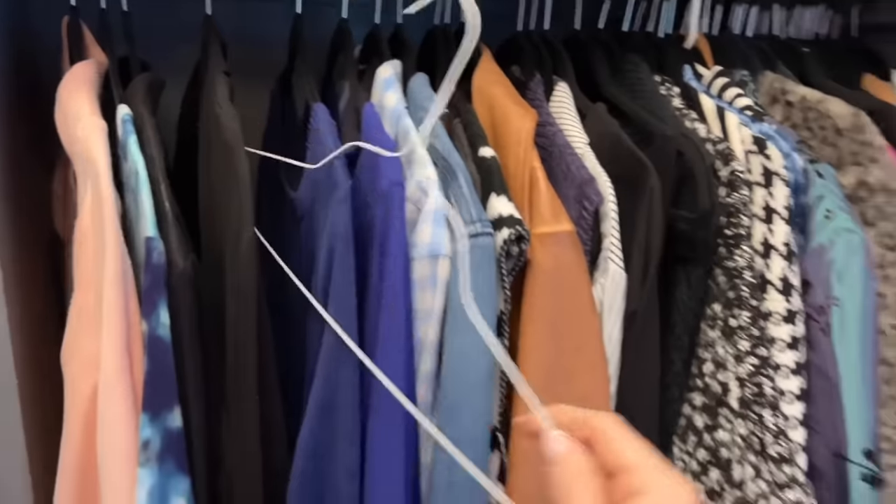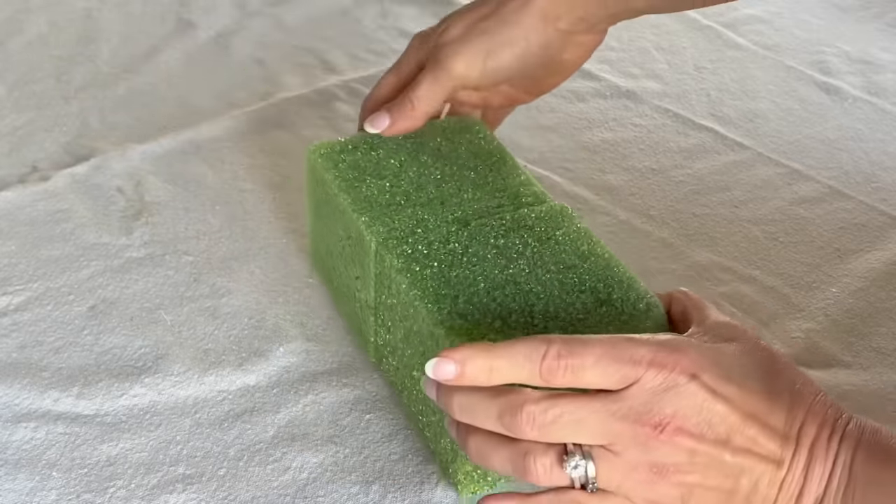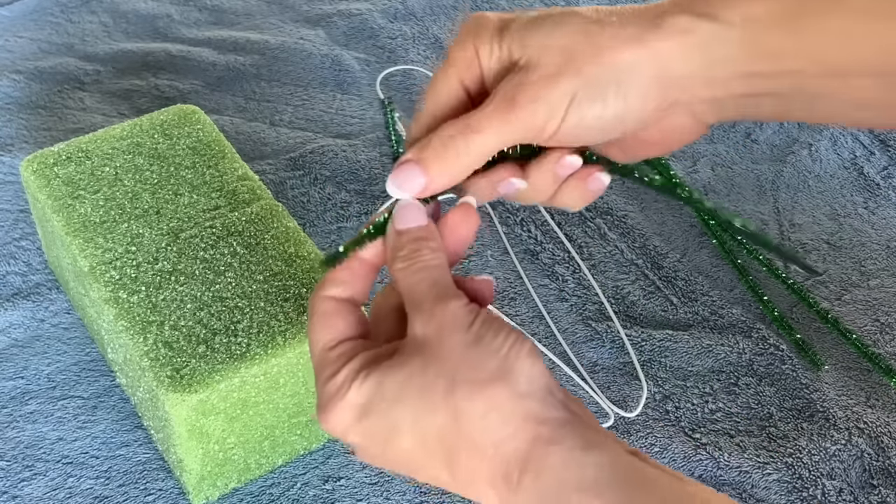Take two styrofoam blocks and glue them together using a cool melt glue gun. Take that wire hanger and bend it. Take two pipe cleaners and twist the ends together.